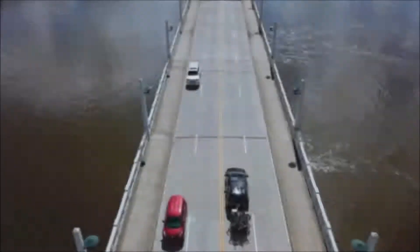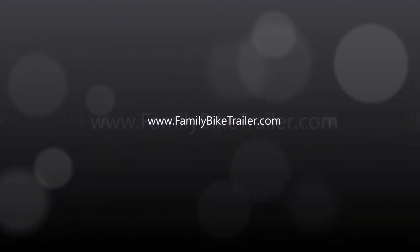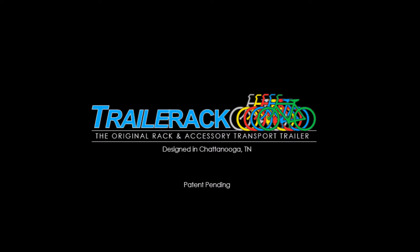I hope that this trailer can help you take your family on some awesome adventures too. To find out more, go to familybiketrailer.com. Thanks for watching.